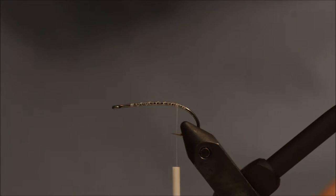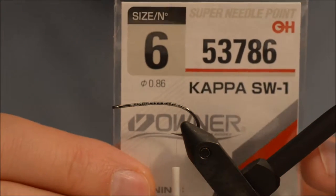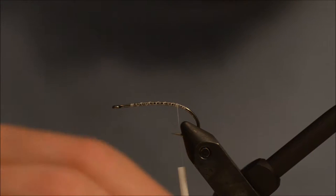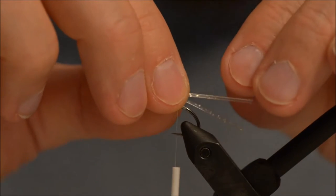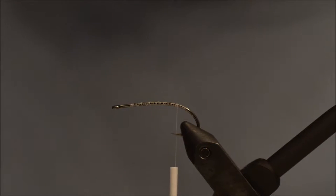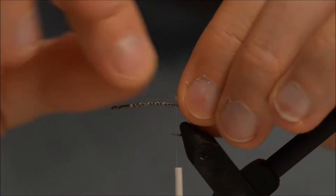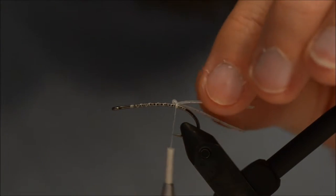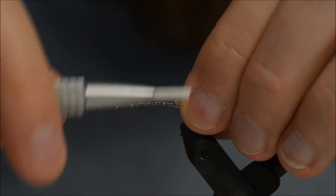The hook I am using is an Ulner Kappa size 6, with white thread — you can use any color you like. For the feelers I am using clear ceiling legs with silver flake, and I have a layer of thread down the hook shank where the legs are going to be tied for a bit more grip.